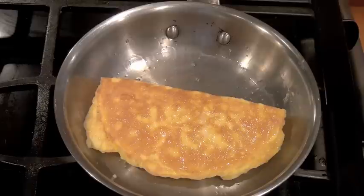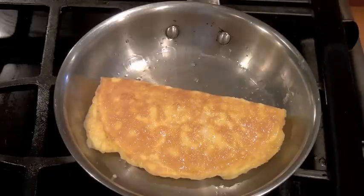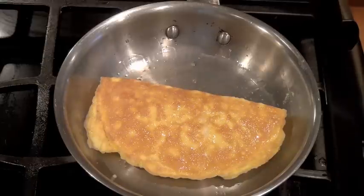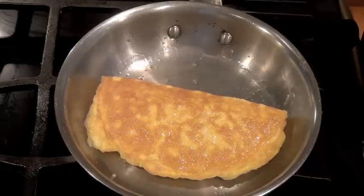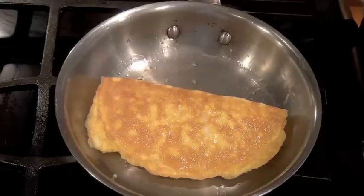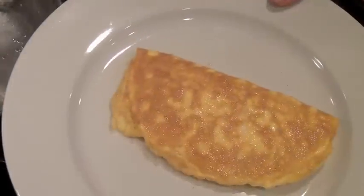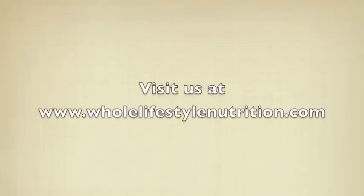Go ahead and visit wholelifestylenutrition.com. I've posted a blog on there about purchasing a good set of stainless steel pans and what you're looking for when purchasing them. It can be an investment, but these pans will last you a lifetime. Until next time, this is Hallie Cottes.